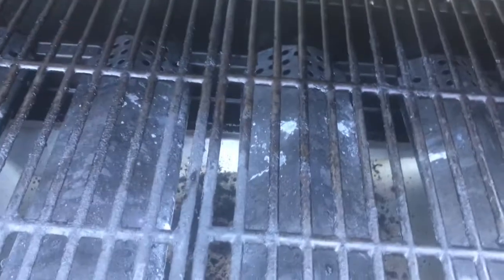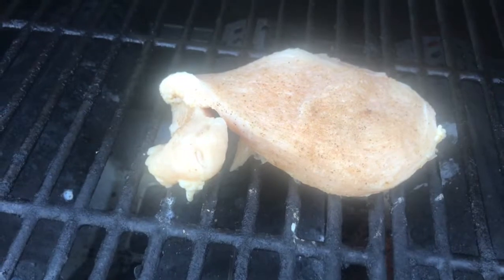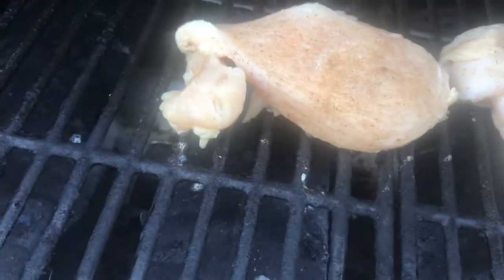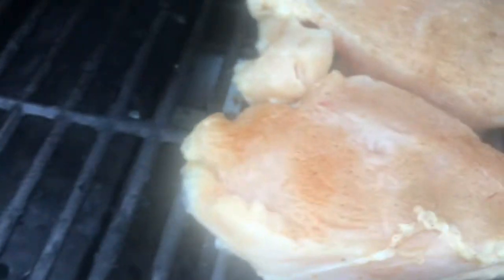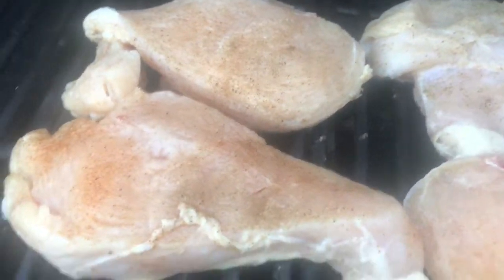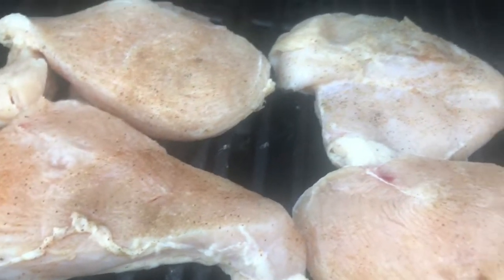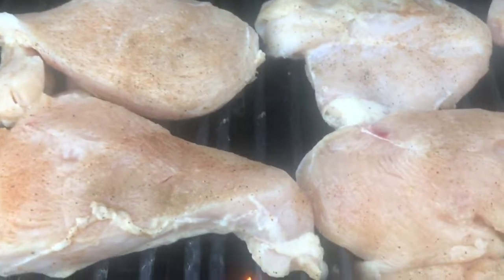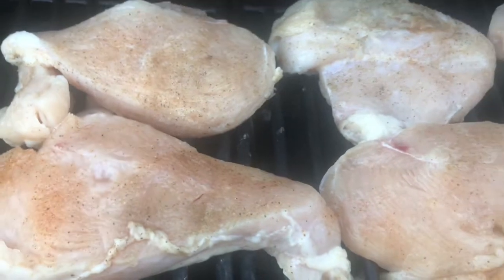Let's go ahead and throw this chicken on here. Put a good type of cheese for it. This is cooked for 10 minutes on each side. We'll put some barbecue sauce on it — they're all seasoned in it.